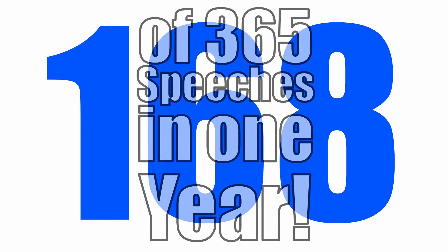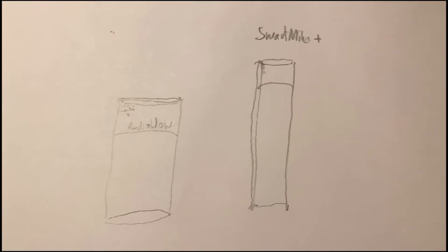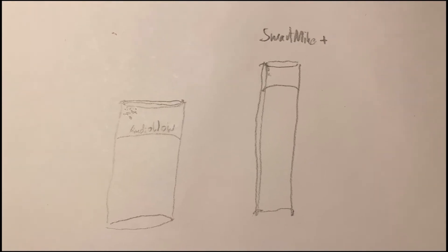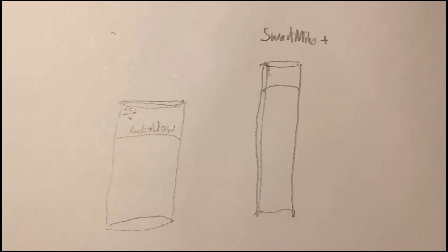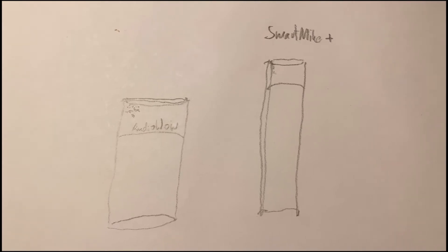Today is about a new microphone I got, and I'd like to introduce it to you right after this. Okay, let's talk microphones. I usually use the Smart Mic Plus, but I've now got my hands on the Audio Wow.